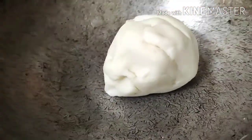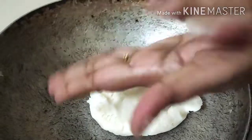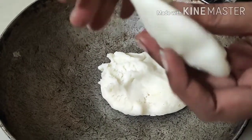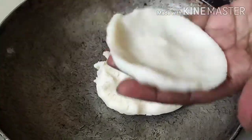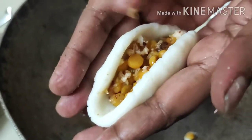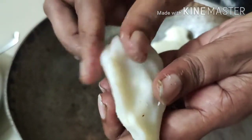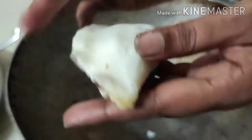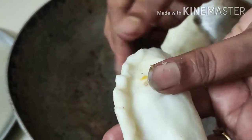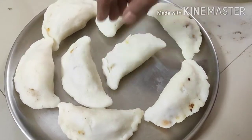Take 4 grams, 1 cup of water. Put the rice in the pan. Press the pan, put the pan in the pan. Now let's open it for 20 minutes.